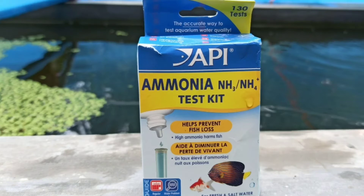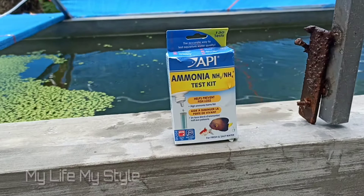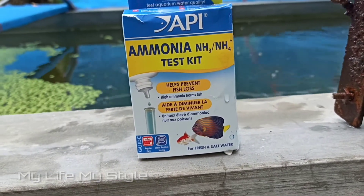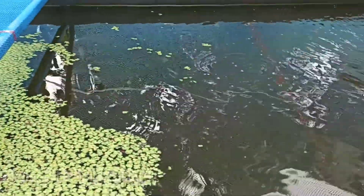I will test the fish for the ammonia. The ammonia is not a siren. The food waste is used for the ammonia — it is very nice to get to the ammonia. I will check the other students. I will test the fish for the ammonia. This is the area.